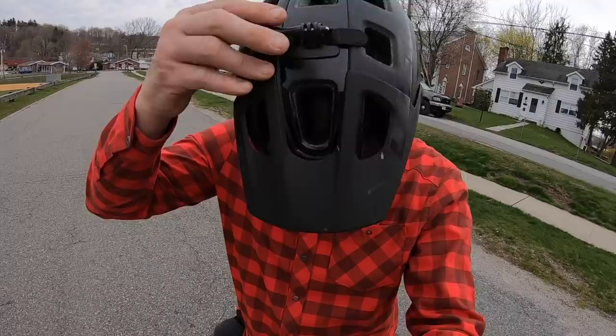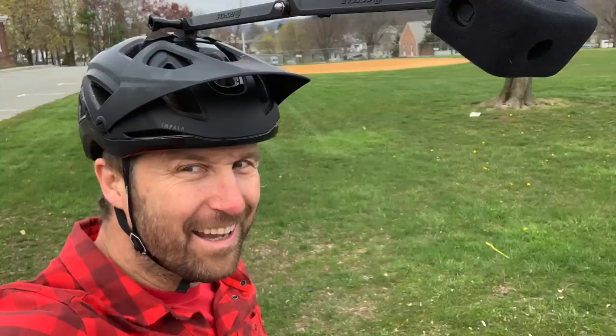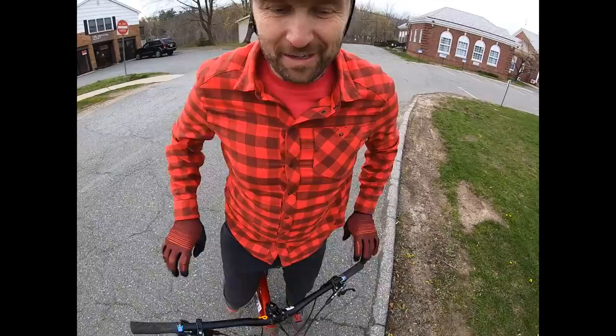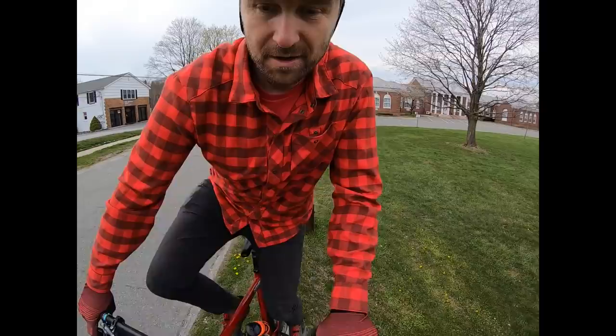I don't use a GoPro mount on the top of my helmet often, but when I do, it's for stuff like this. This is gonna be pretty hard — I'm usually lucky if I make this first try when I don't have a camera hanging off my head, and now I do. Let's give it a shot and try to go over some of those tips again.